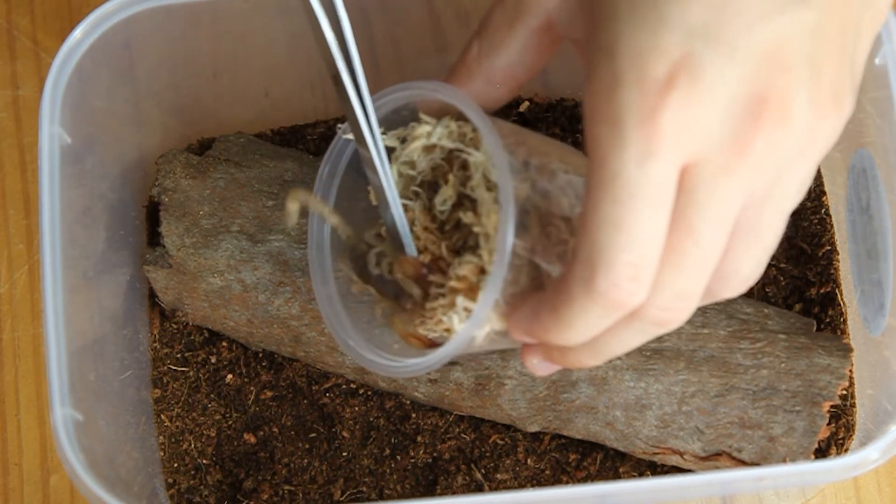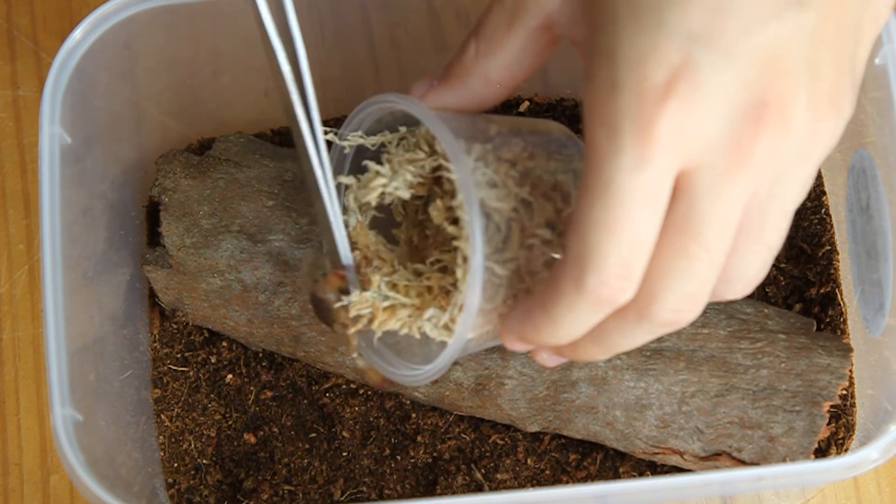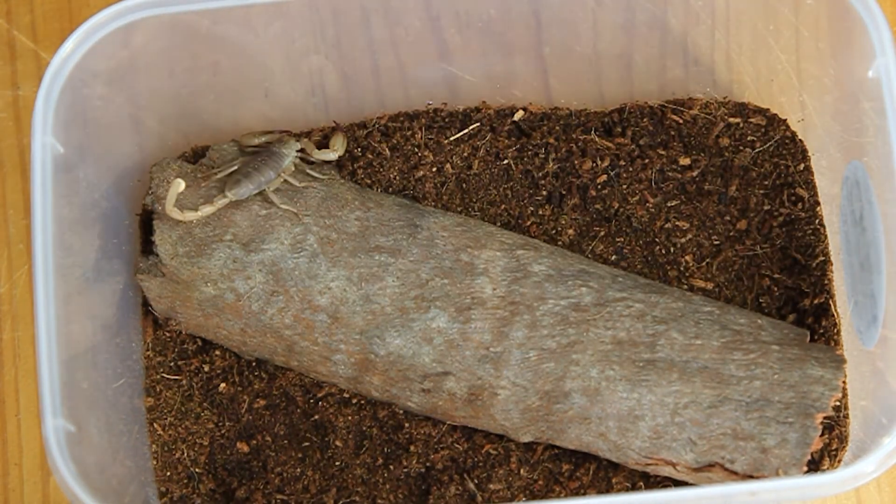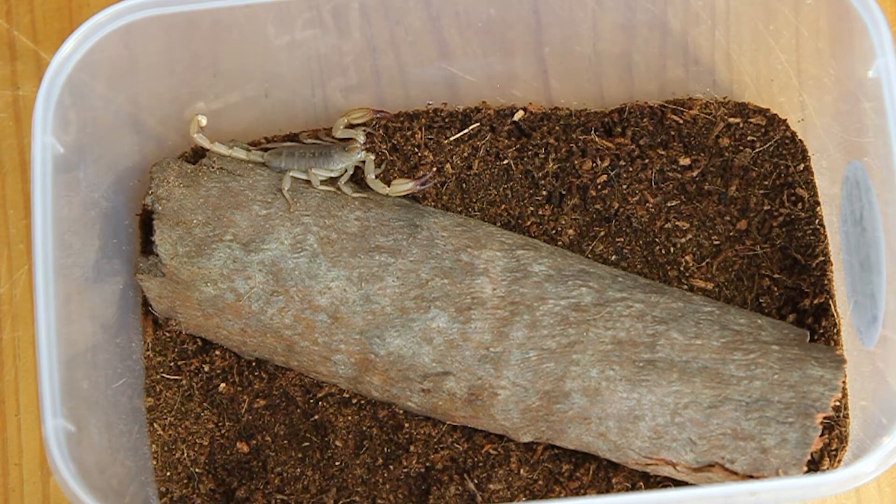With this species, they are the third largest species in Australia. Males reach 14 centimetres, and females a bit shorter at 12 to 9 centimetres. So this is a pretty good scorpion to keep — it's quite a popular one.